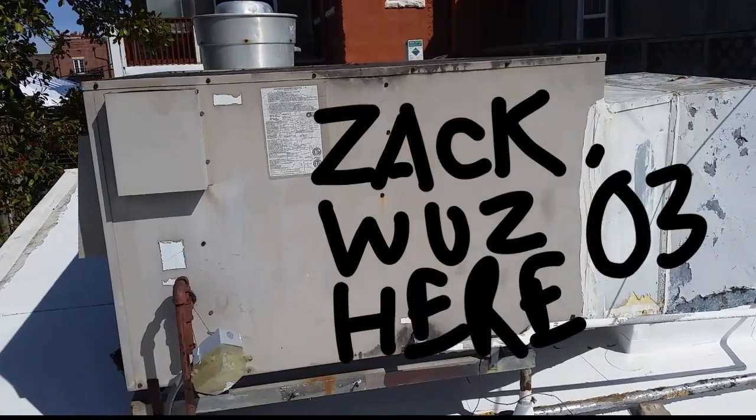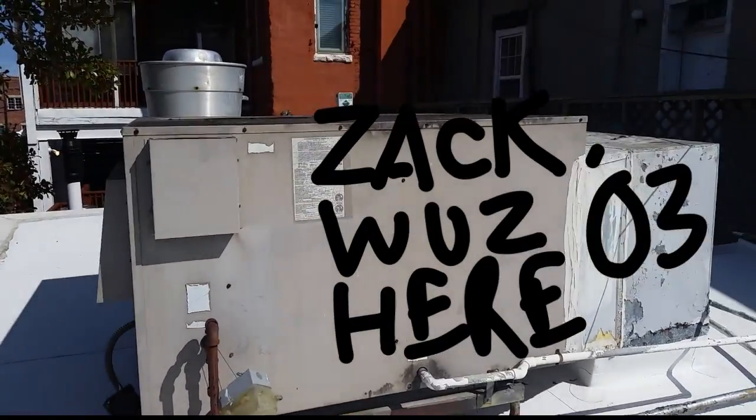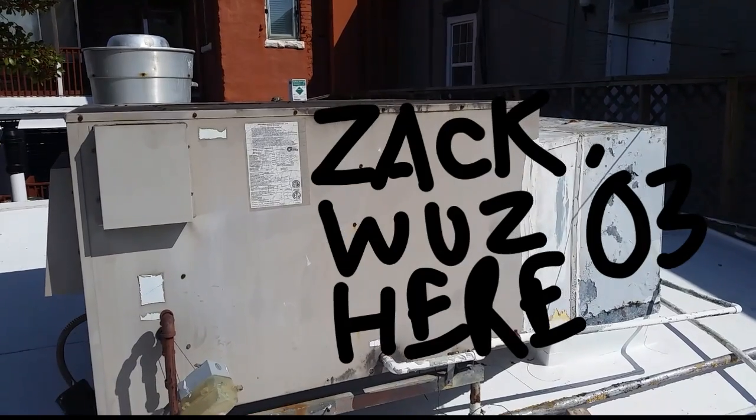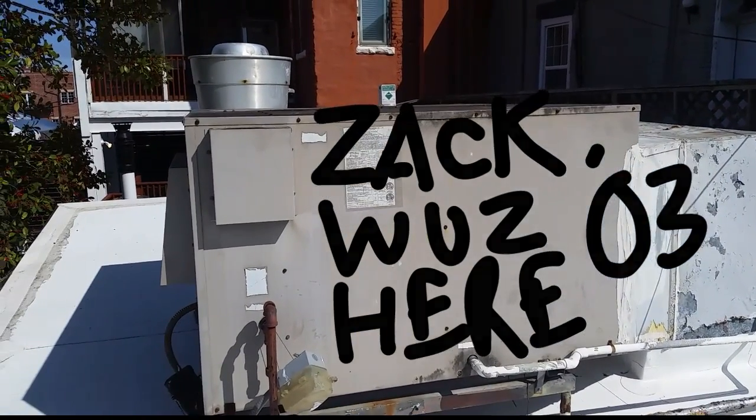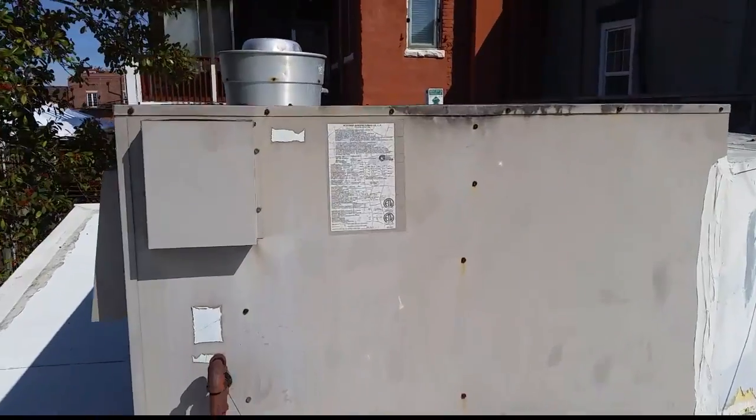This old Goodman gas pack right here - you can see it up on the rooftop restaurant downtown - me and Pop put this in 12 years ago.